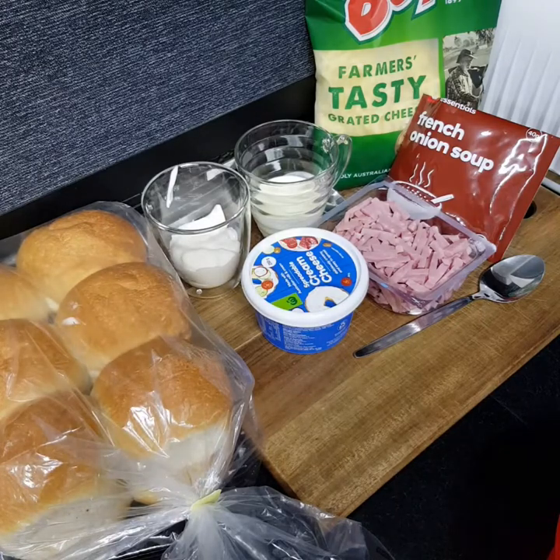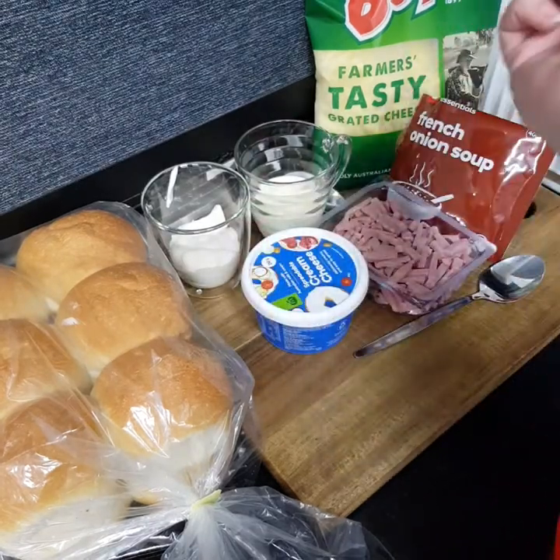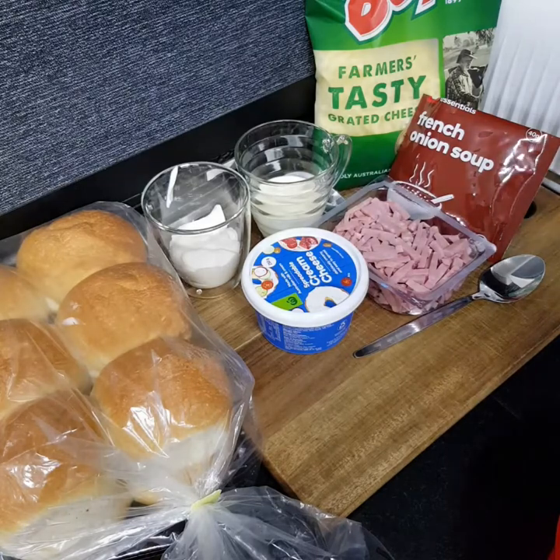Hi everyone, welcome to my channel! Today I'm going to show you how I make my mini cob loaves in the Kmart pie maker. Your ingredients are a quarter cup of mayo, a quarter cup of cream, half a cup of cream cheese, half a cup of shredded ham, half a cup of tasty cheese or whatever cheese you like.